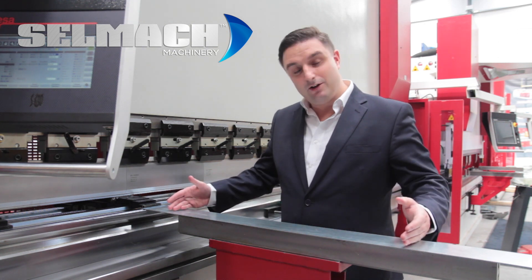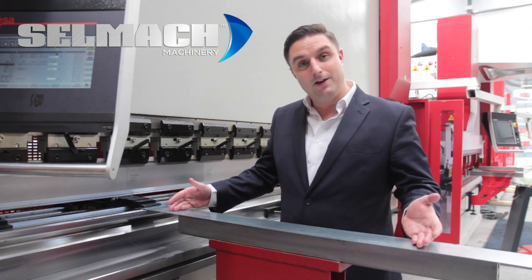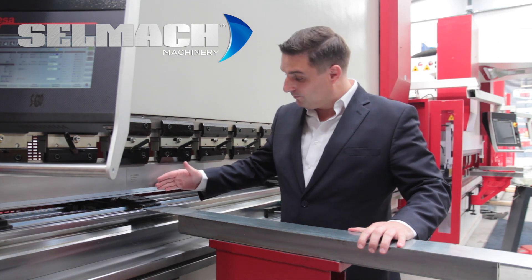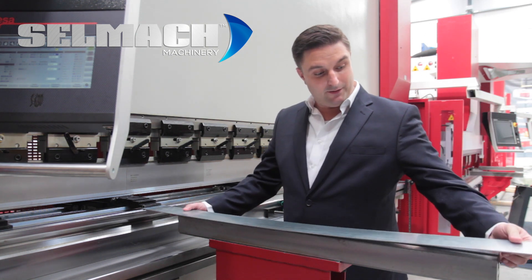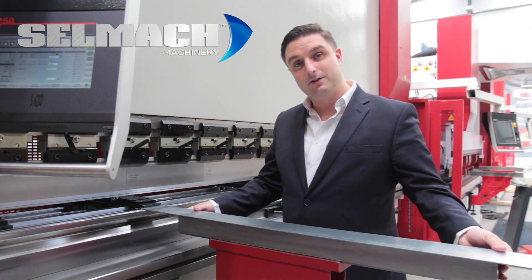Now if you're a press brake operator you'd be familiar with the phrase chin whipping. This is where you're folding large sheets at the front of a press brake where the bending speed has increased due to the distance from your pivot point to the end of the plate. This can obviously be potentially dangerous, hence it's called chin whipping. The other situation we find customers have is that they're folding thin materials but because of this increase in speed it could potentially deform the material by its own momentum.